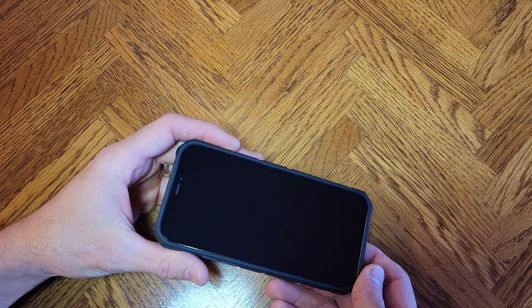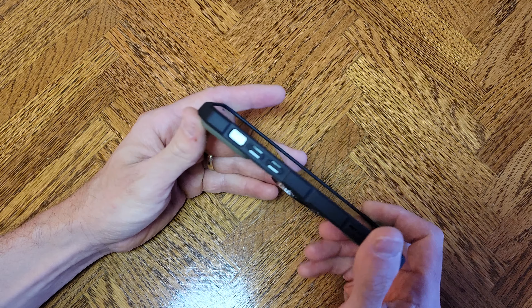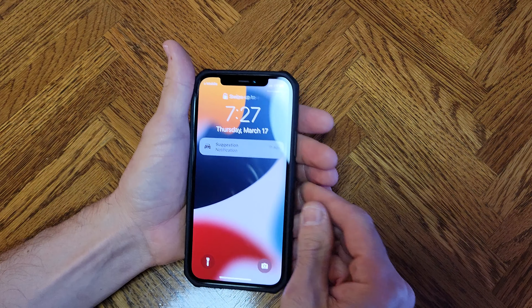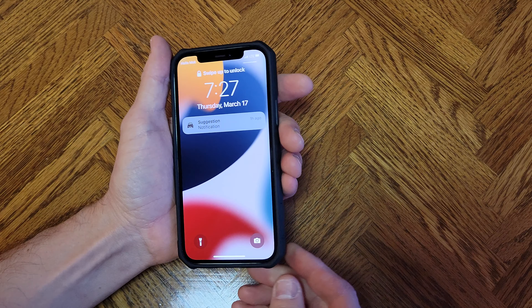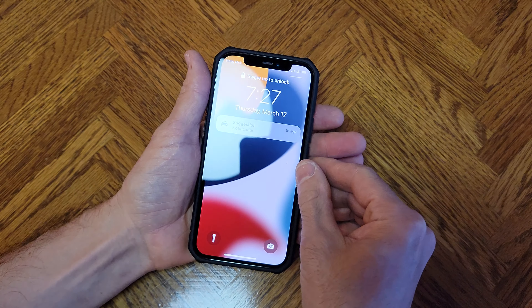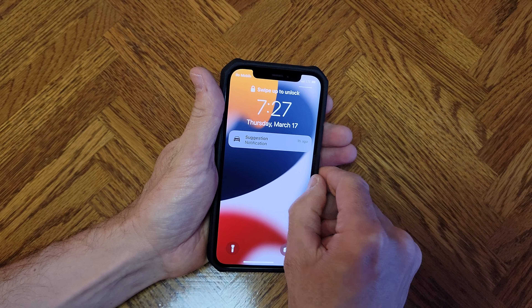We're going to be removing this case from an iPhone 12. Sometimes you need to take a case off, and that is the case with this one. Sometimes they have a little place in the corner where you can peel it off. I like to get an edge here — there tends to be a little bit more room over here on the side.